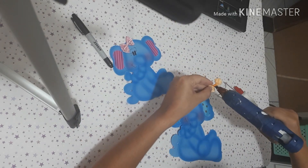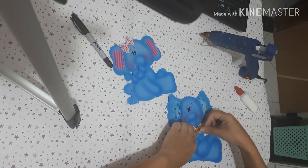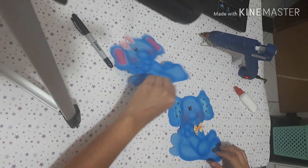Esse aqui é o menininho. Eu vou colocar o lacinho aqui. Colou. Prontinho.